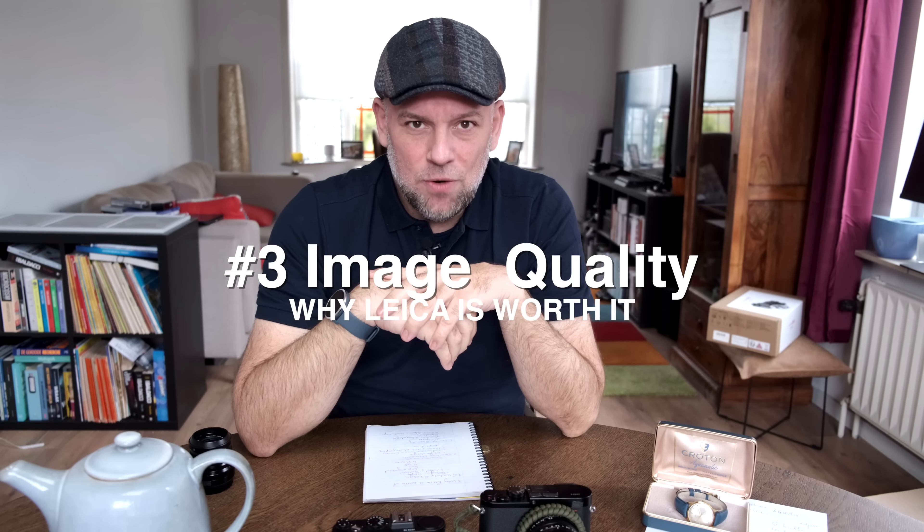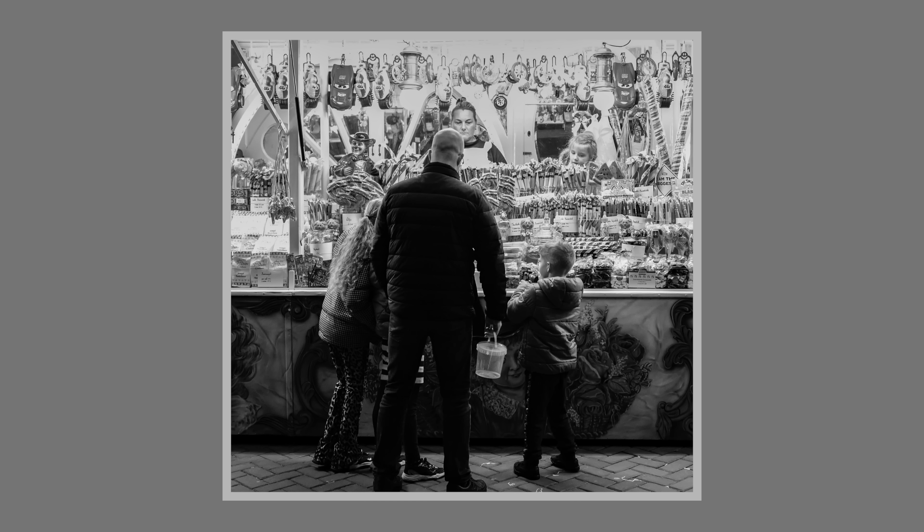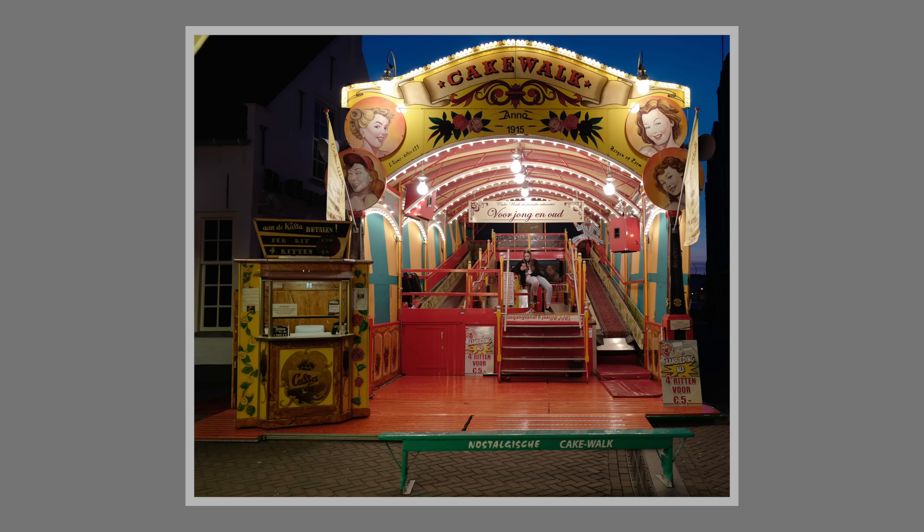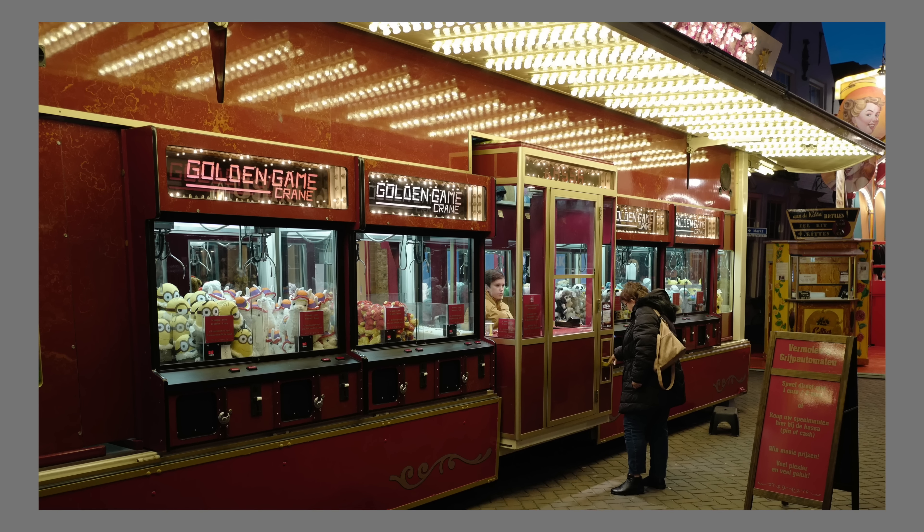Reason number three is the image quality. Leica is well known for it, and where it sets itself apart: first, the sharpness wide open. With both the Q and the X2, wide open provides great image quality — not only sharpness in the center, but little to no distortion and no moiré. Then there's the management of shadows and highlights. Shooting in bright daylight, I was really surprised how easily you can manage them — just push one or two buttons, open down the contrast a bit, and your highlights are very well managed.